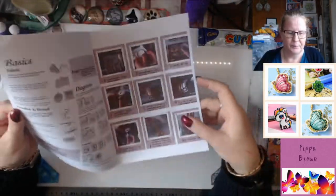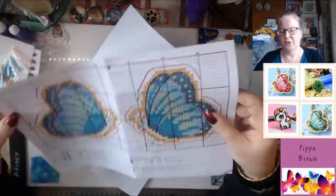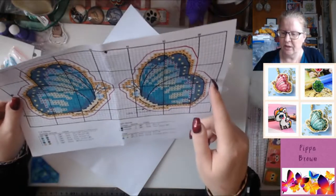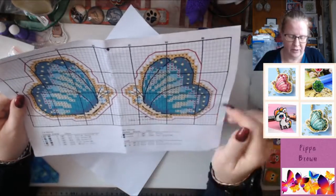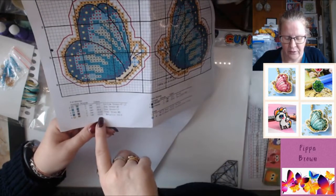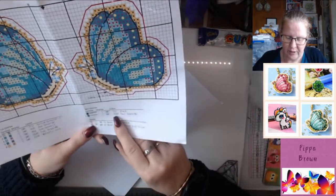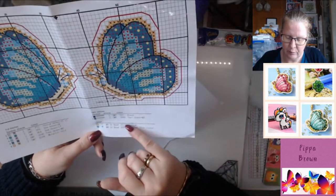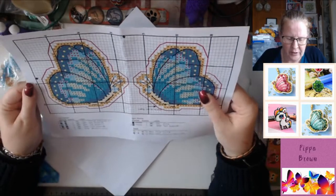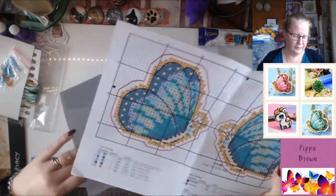Instructions are here. You've got the pattern showing you how to put it on. It says cutting line, do not stitch - so you're cutting one square around minimum to make sure you don't lose your stitches. And you actually get DMC colours as well - DMC colours for each of these, for the metallics and everything. You've got the back stitches with the DMC, and you've got the beads with their bead numbers as well. That pattern is quite easy to read - a really nifty little project.